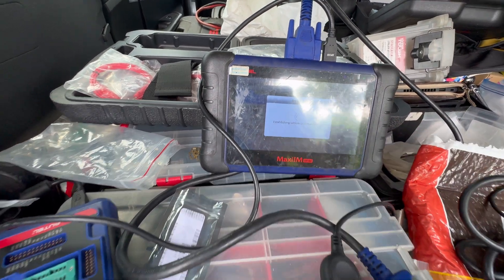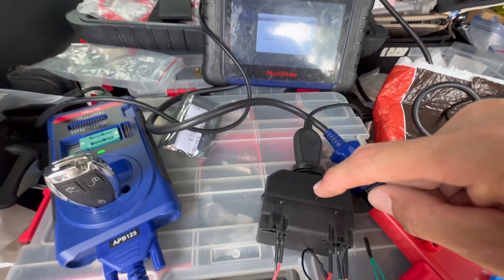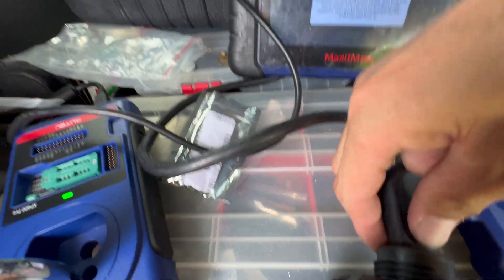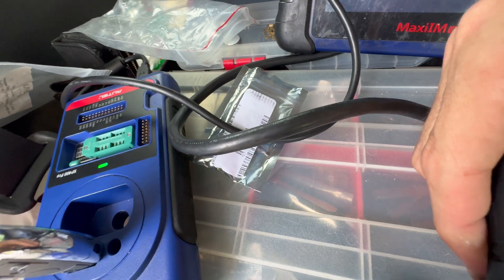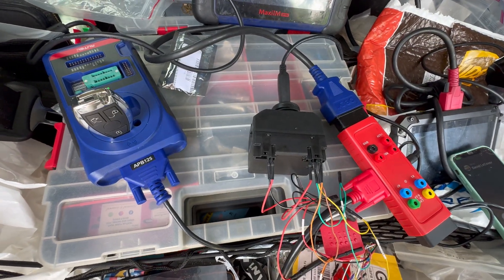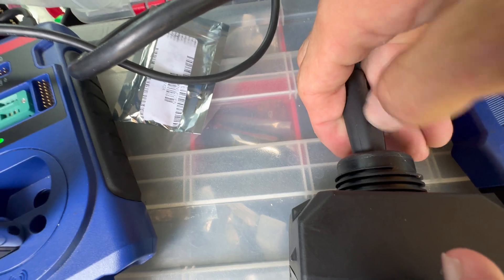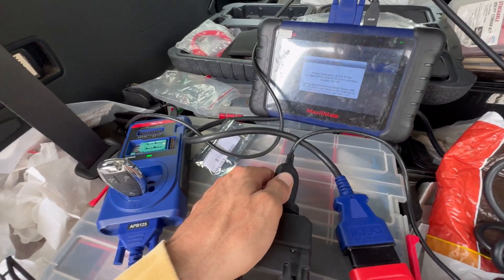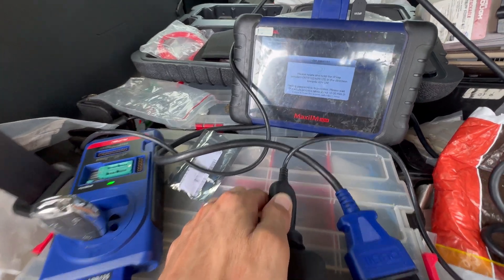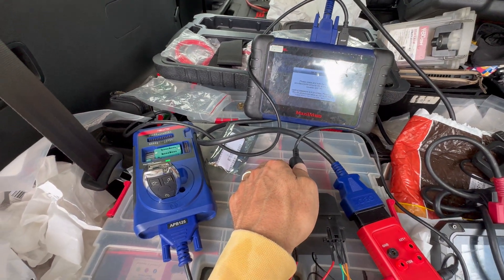We're just going to hit OK a few times, and then we're going to need to take this emulator in and out. It tells us to take it out, so we take it out, put it back in, and turn it to the ON position. We're going to need to hold it in that position — we'll put something heavy on it to keep it there. It needs to stay in the ON position; this can take some time, so you'll just need to wait. We'll come back when we have the password.